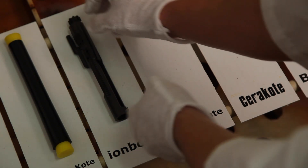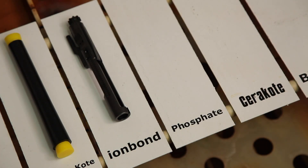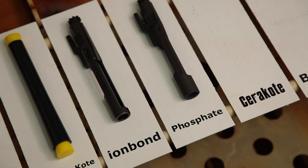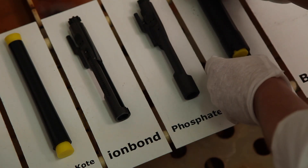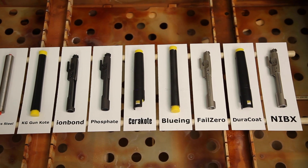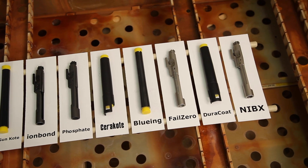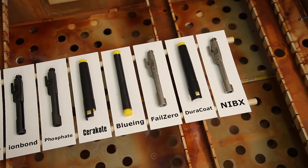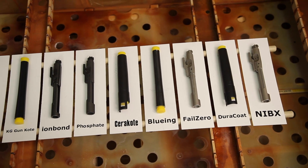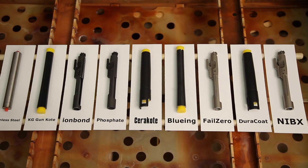At that point, time will be noted for that particular finish. Not all test components are identical. In order to achieve the most accurate test results, finished parts were sourced directly from the manufacturer if available. Components that required application, including Cerakote, were coated on cut sections of the same mild steel barrel, which ensured a consistent base metal on all test pieces, guaranteeing an accurate comparison.